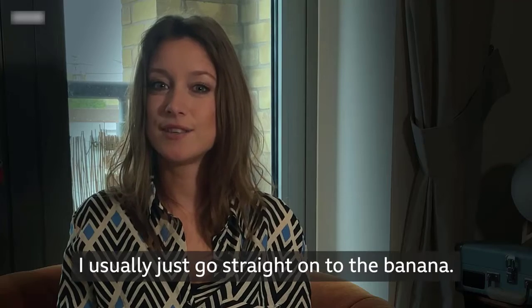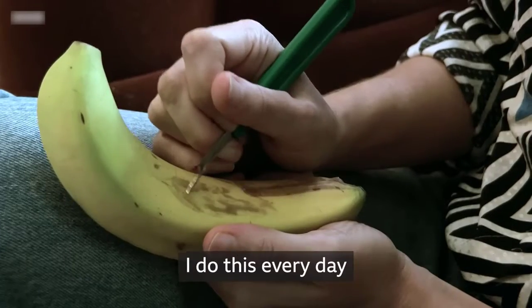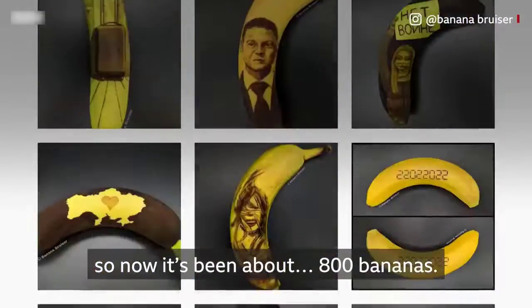I don't draw on paper first — I usually just go straight onto the banana. I do this every day, so now it's been about 800 bananas.